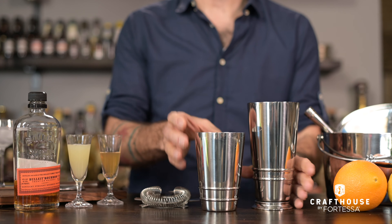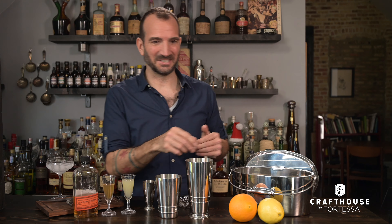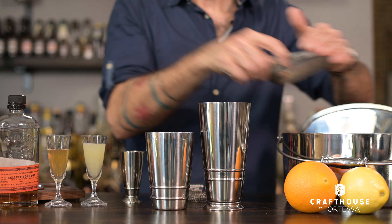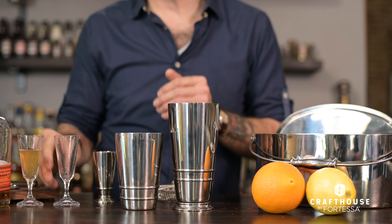I love the two-piece shaker — it seals up really perfectly. To build our cocktail in the shaker, we're going to start by adding some ice. People always ask how much ice to add — about halfway full. There's no steadfast rule for this. Then whatever cocktail you're making, go ahead and add your ingredients.